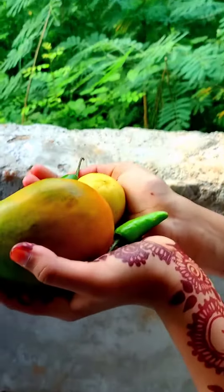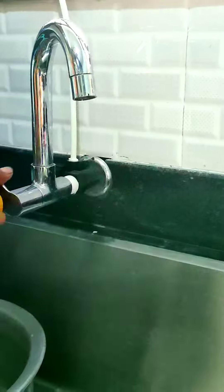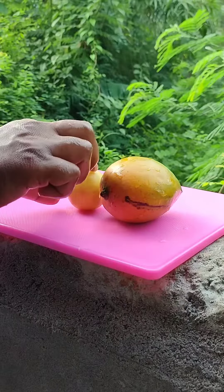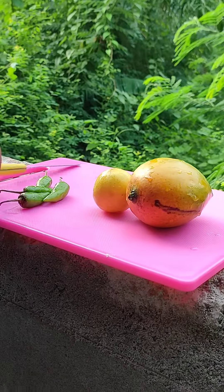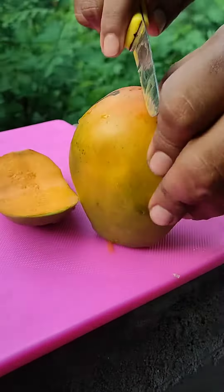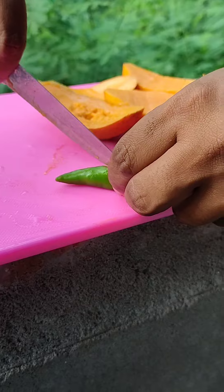We are using a mango. This is a very tasty mango. I am using a mango, and I will cut it all together.